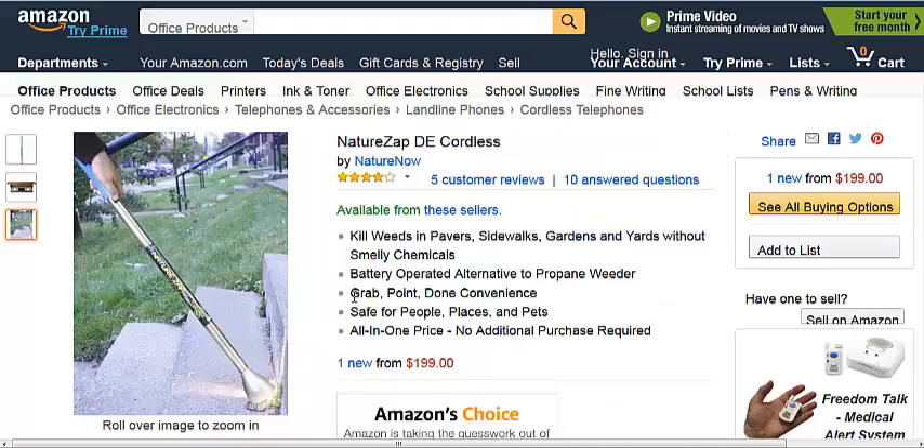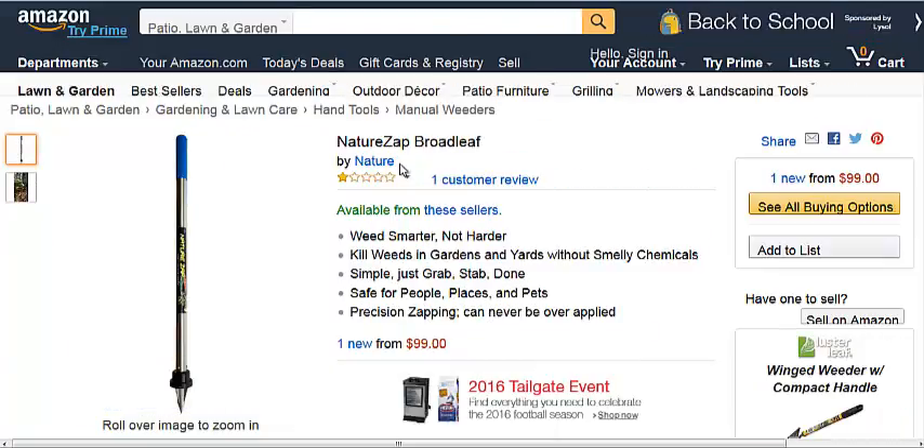The UV light supposedly penetrates the underground roots. Now, this is the most expensive system — $199. Their cheapest one is $99.